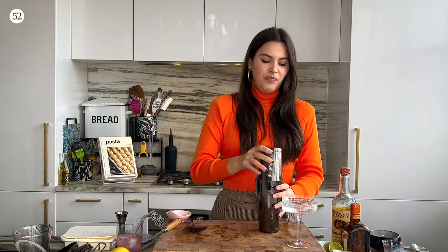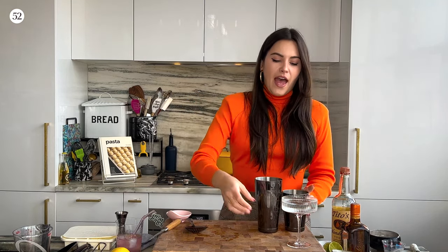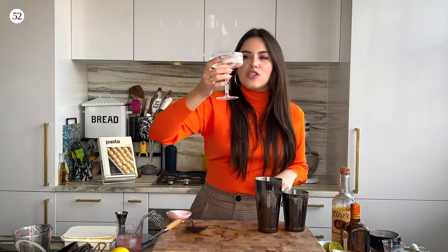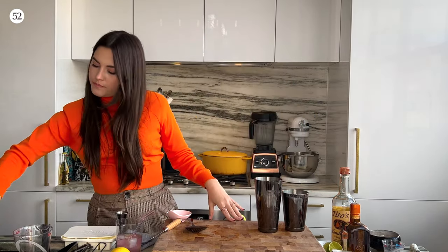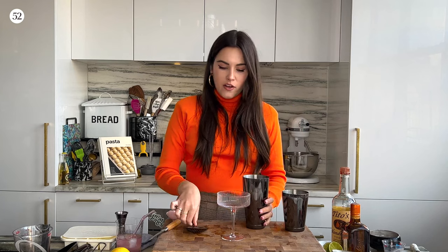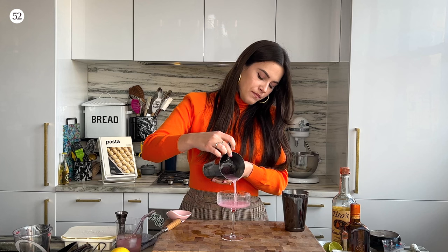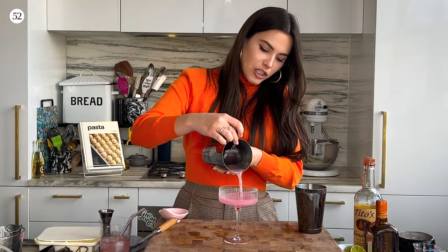Seal that up and give it a good shake — you really want to break up that ice. It should be so cold that it kind of hurts your hands. Next, dump out that ice water from the glass; as you can see, the glass will be nice and chilled. Then we are going to strain this drink. Look at the color on that — oh my goodness, I can't get enough of it.